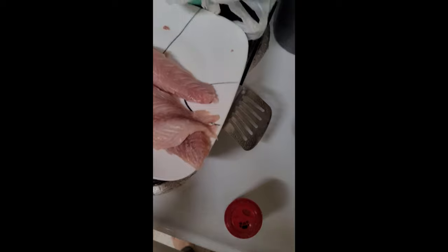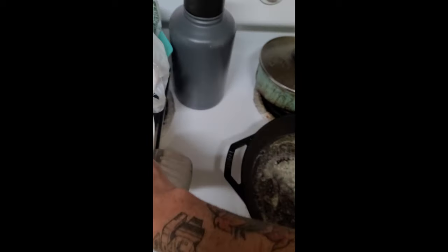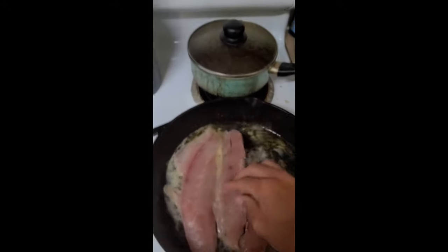Take your redfish, find a place to put it — it's a mess in here. Put it in your butter. Keeping it real simple. Should have seasoned it before I put it in, but whatever.